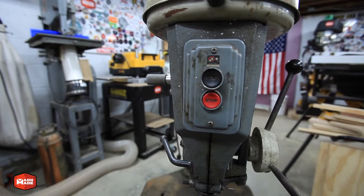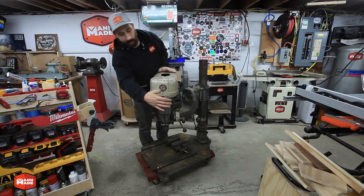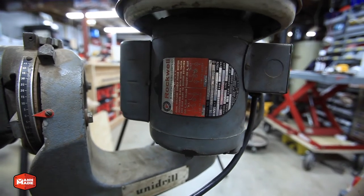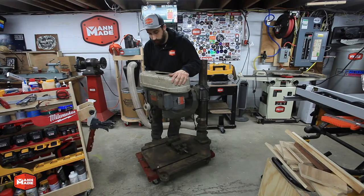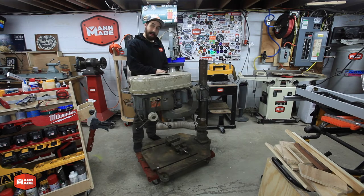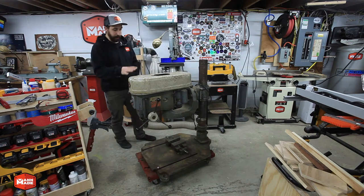It does have the original Cutler Hammer switch and an original Rockwell motor on it — single phase, 125 volt, half horsepower, 1725 RPM. Everything's functional, everything works.